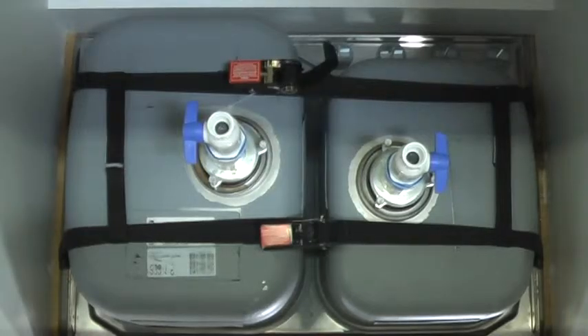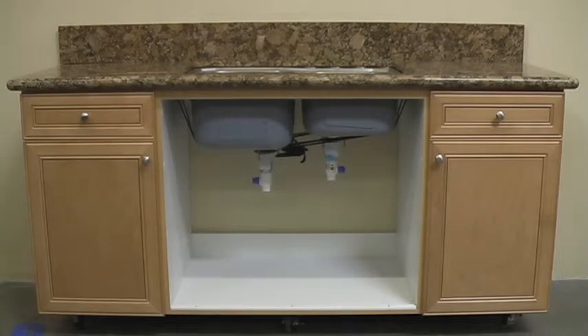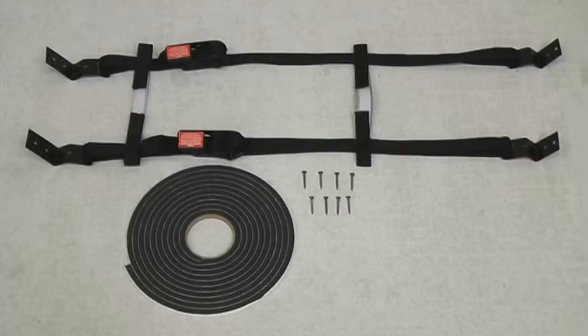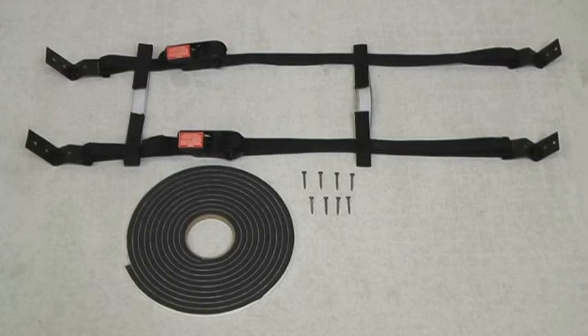The sink cradle contours to the shape of any sink, providing a superior seal around the entire perimeter, preventing leaks that cause water damage. Retrofits are easy and fast. The red warning announcement is designed to help protect your installation and prevent tampering with the ratchet settings. The sink cradle has everything you need for an easy sink installation.